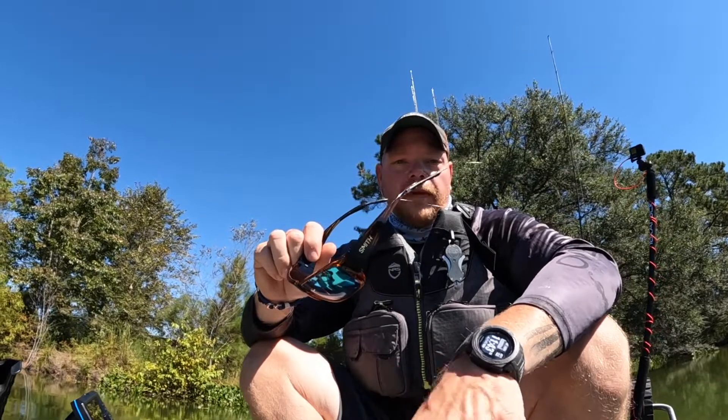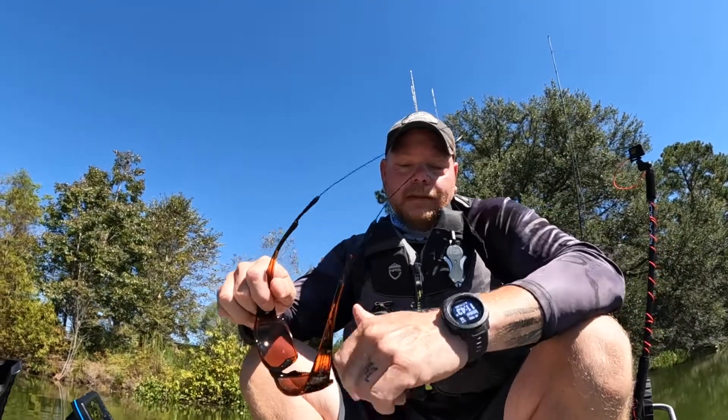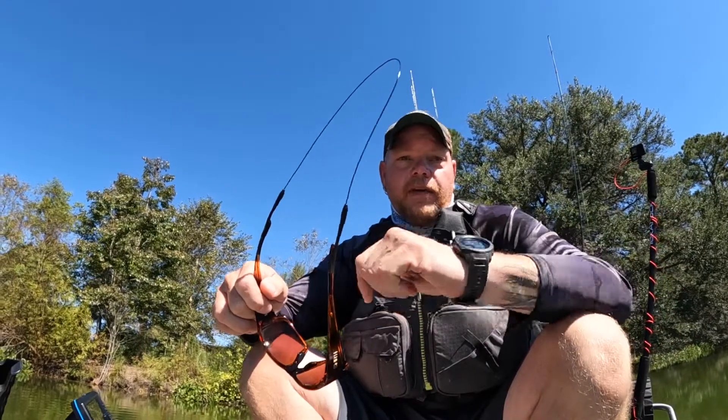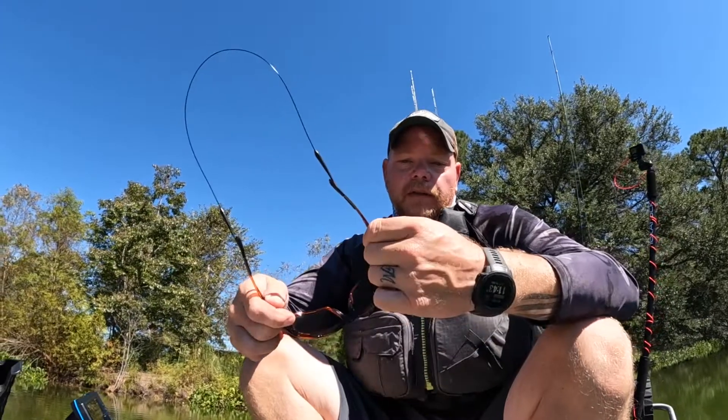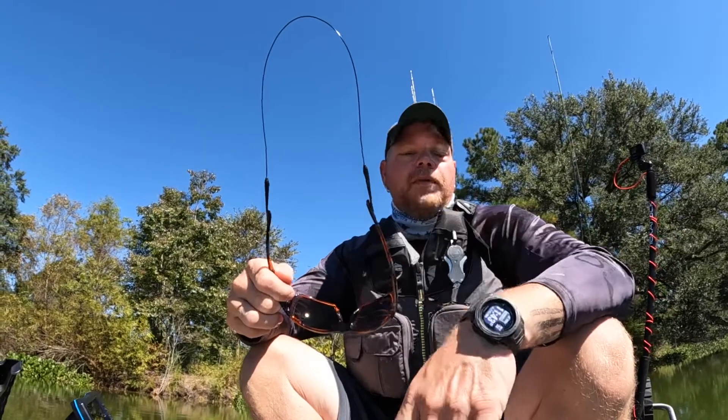I don't know if their manufacturing has changed, but to me they just went to crap. It's nothing else I can say about it — it's either I'm doing something wrong, which I doubt because I take very good care of all my stuff. But so far after a month, these Smith glasses have been worth the money. That's all I can say.